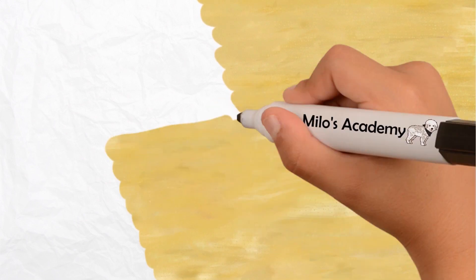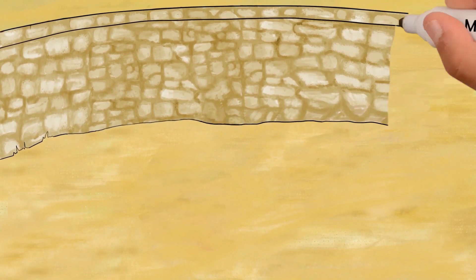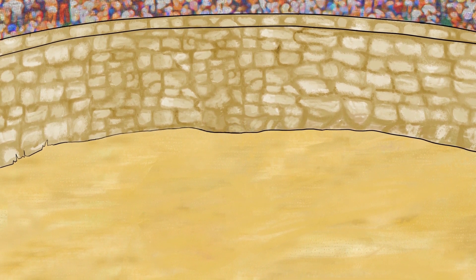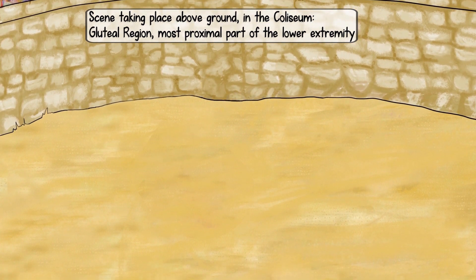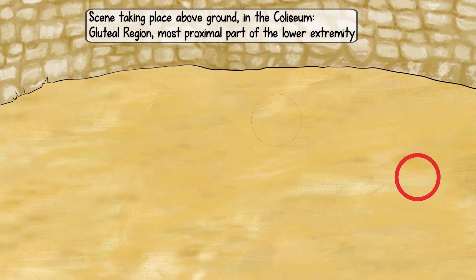Similar to how there would be no Roman Empire without Rome, without the hip joint, the lower extremity would not exist. The gluteal and femoral regions both have muscles that act on the hip joint, but we'll start with the gluteal first, as it is the most proximal part of the lower extremity. There are nine muscles in the gluteal region. In this video, we will focus on the four superficial gluteal muscles. To emphasize this, the scene takes place above ground in the Colosseum.